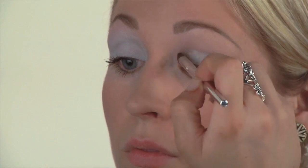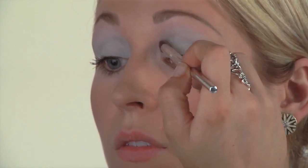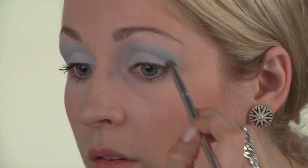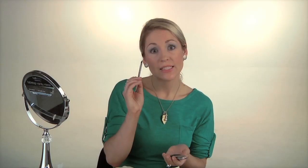Next, apply the light teal shadow to your eyelids. Next, take your deeper teal color and then just give a little bit of dimension to the corners of the eyes. Take that same color and then just line underneath the eyes as well.